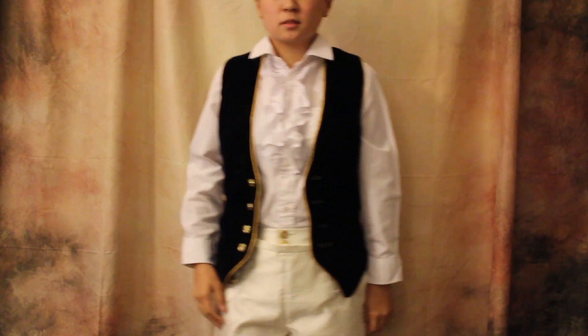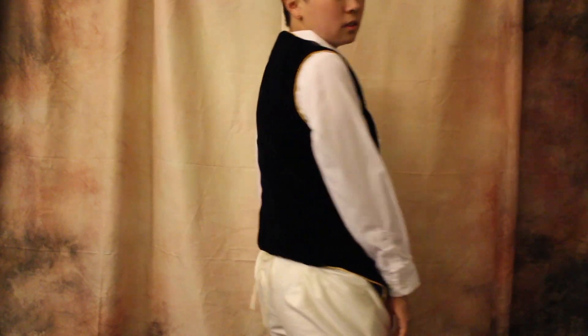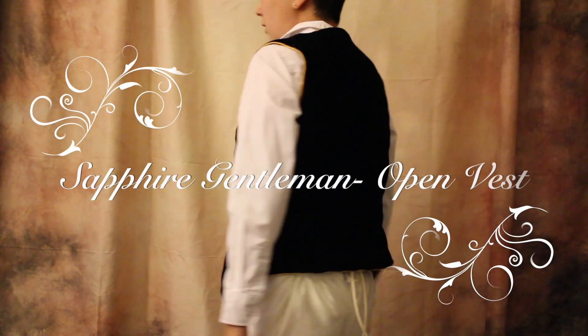Hi guys, it's Kori and welcome back to my channel. Today I want to show you guys how I made the first of three vests for my Sapphire Gentleman cosplay from Sakizo.